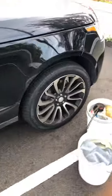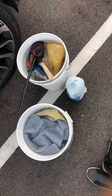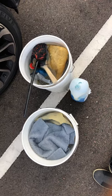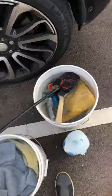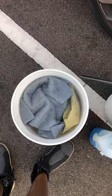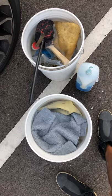It's a Range Rover, basic two bucket wash system. There's my tools. Now, people say you don't use detergent, but I do — I use dish wash on the tires, not on the body. There's the rinse bucket and the body bucket — a two bucket wash system. It's key to making your detailing.